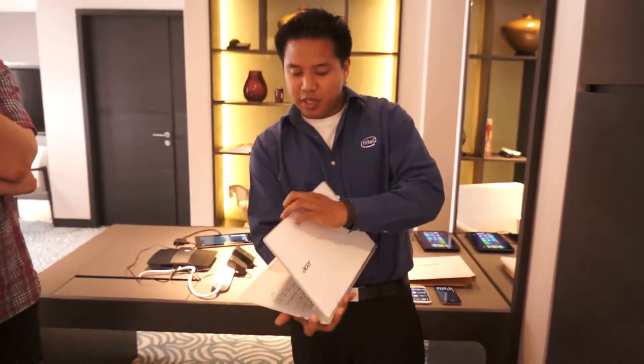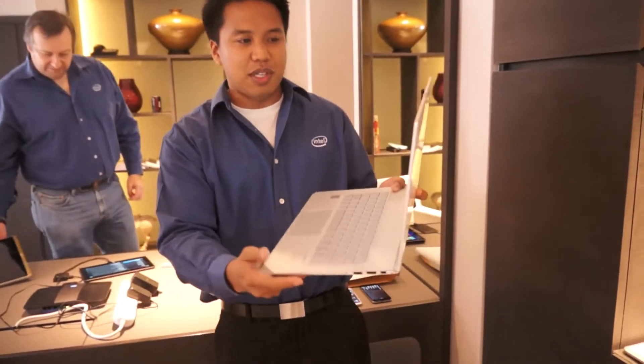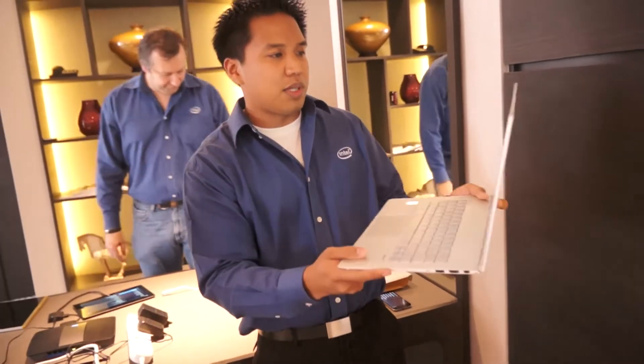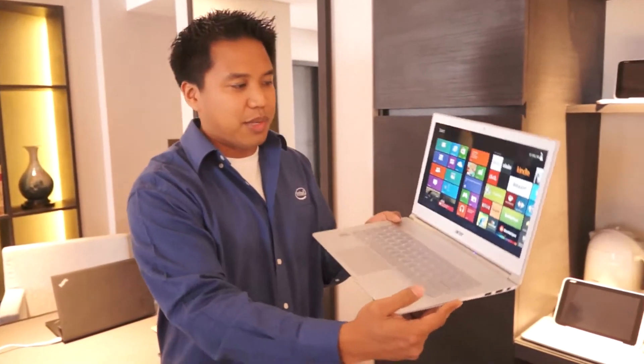Let me open it up. So this is the Ultrabook, and of course you get instant-on capability. One of the new features that we're pushing with Haswell is facial login. So if I just point at my face, it logs me in automatically.